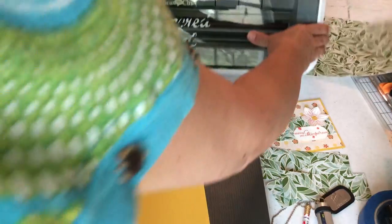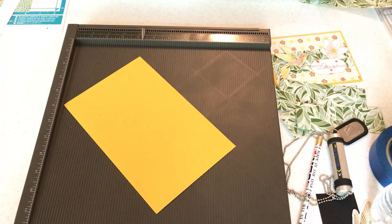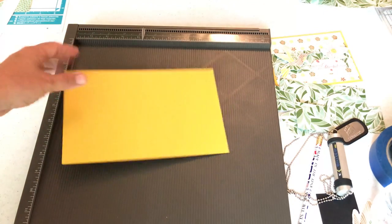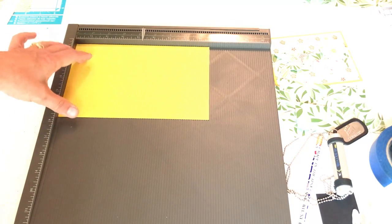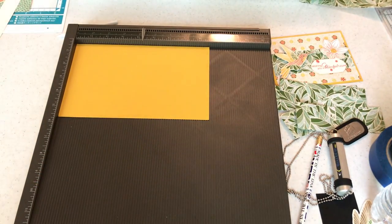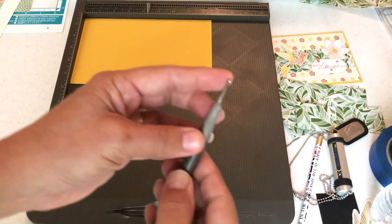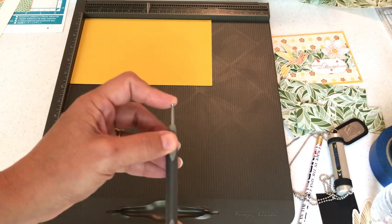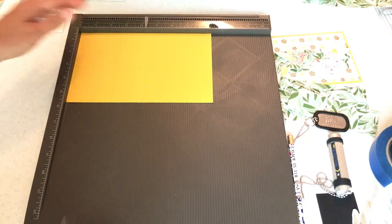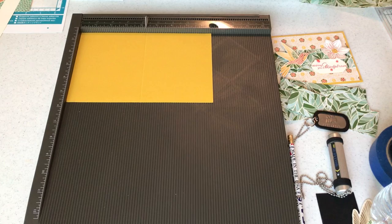A card base: you take your eight-and-a-half by eleven piece of cardstock — this is a piece of Crumb Cake — cut it and now you have two card bases. They are eight and a half wide by five and a half tall, then you need to score in order to make your card. I'm going to score along the middle at 4.25 where I already put the mark. I like using the big ball on the score tool for cardstock because it's pretty strong.